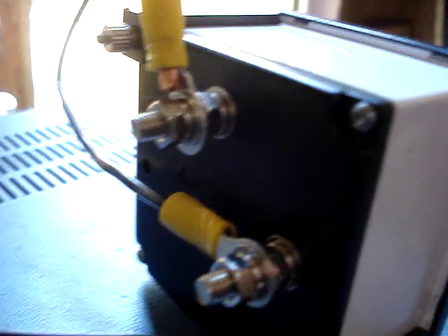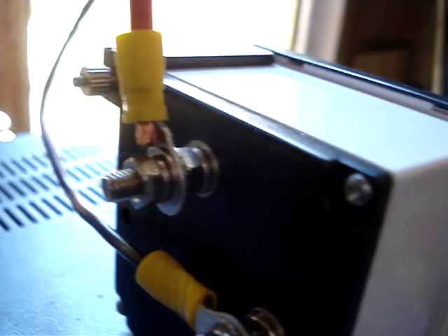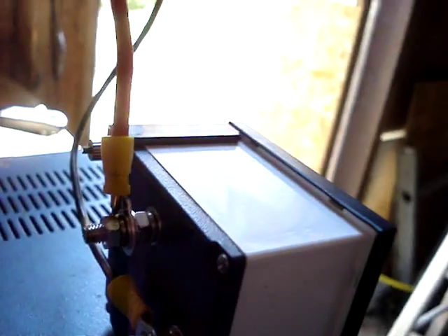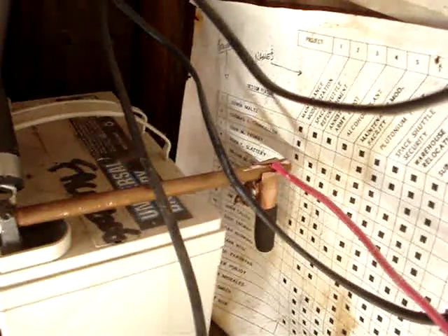I had to tighten the bolts because the nuts were loose and the power wasn't getting through. There was resistance, and it was heating up, and I wasn't using it efficiently — it wasn't efficiently running through the wire. That's the positive there's a negative end over there. I drilled a hole through the bar and got it clamped on there. Same with the side to the inverter.